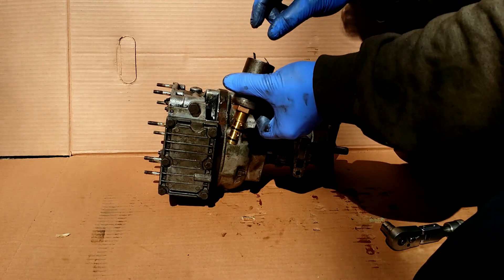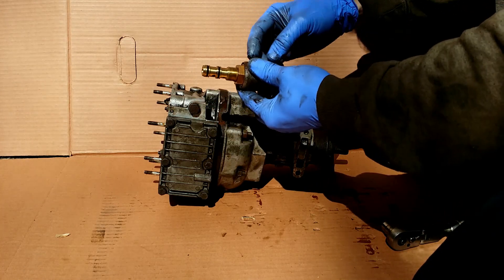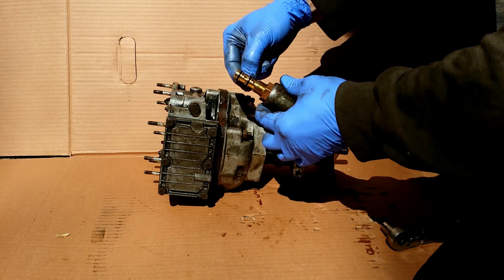The energized solenoid shifts an internal piston that redirects oil in the system.